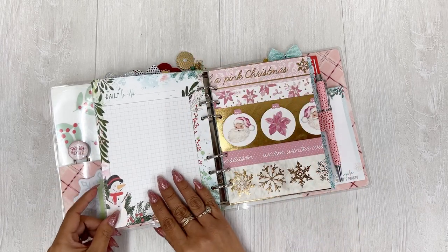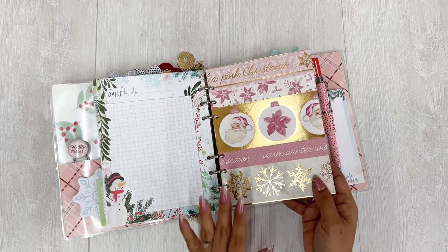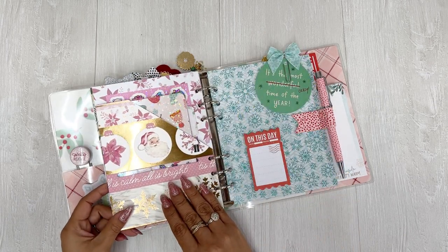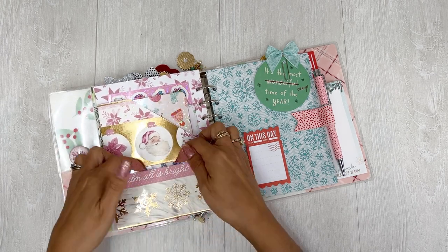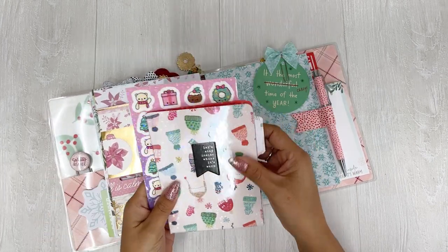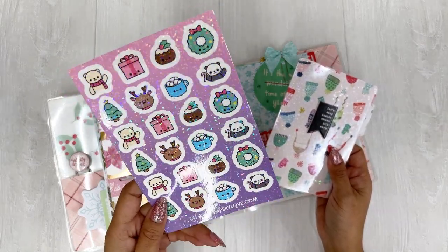I didn't put too many because I noticed that my binder was already getting chunky and I hadn't even started in the month. And then today I made this super cute pocket — it's decorative on one side and then it has the pocket on the other side. I just think it came out so cute. I love this slit because then you can stick die cuts in here or things like that. I did stick some planner stickers from Papery Love — some decorative stickers with a holographic overlay.